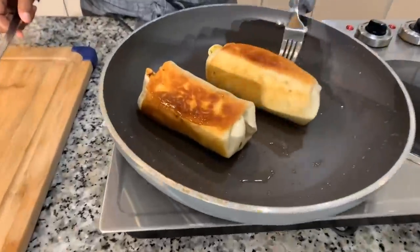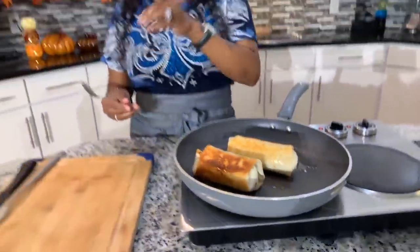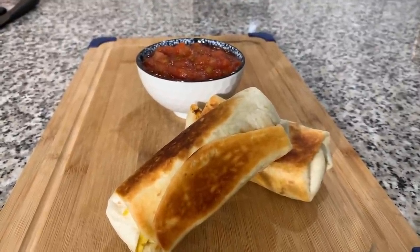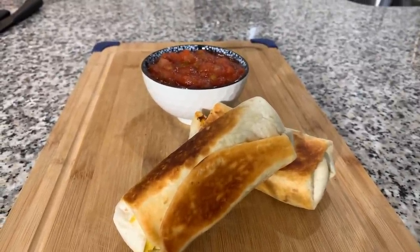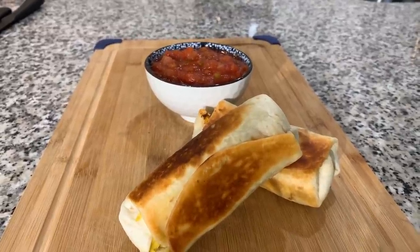We're going to get these out of the pan. Look at that color — I'm very, very, very happy with the color all over. I'm going to say an amazing prayer. You all are going to get that first bite when I come back. Take a look at it everybody — Gina Young style breakfast burritos. Make you some. And wait until we cut down in there, I can't wait for you all to see the inside.